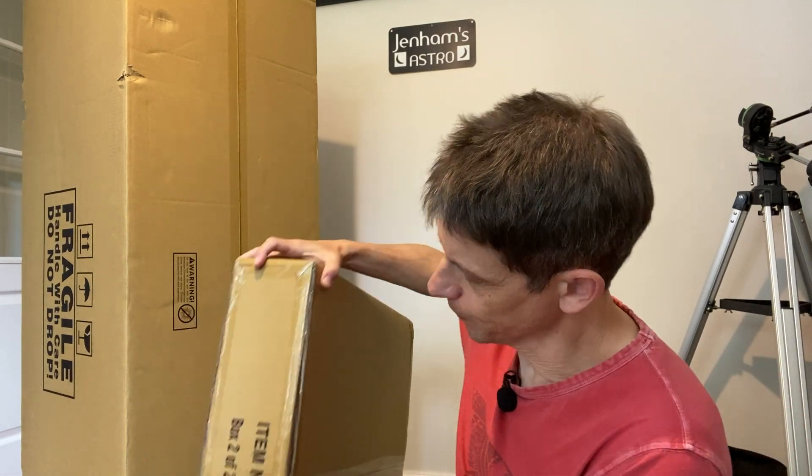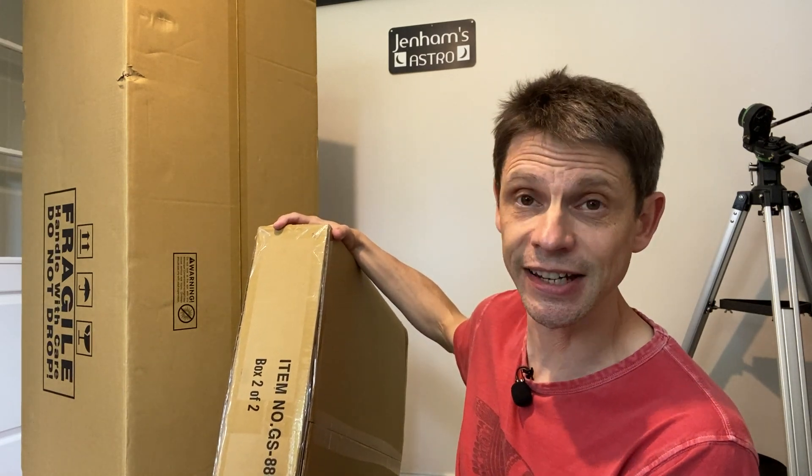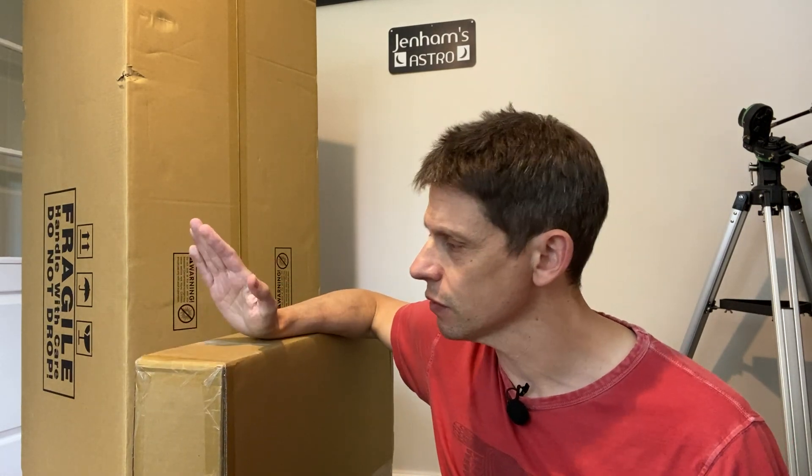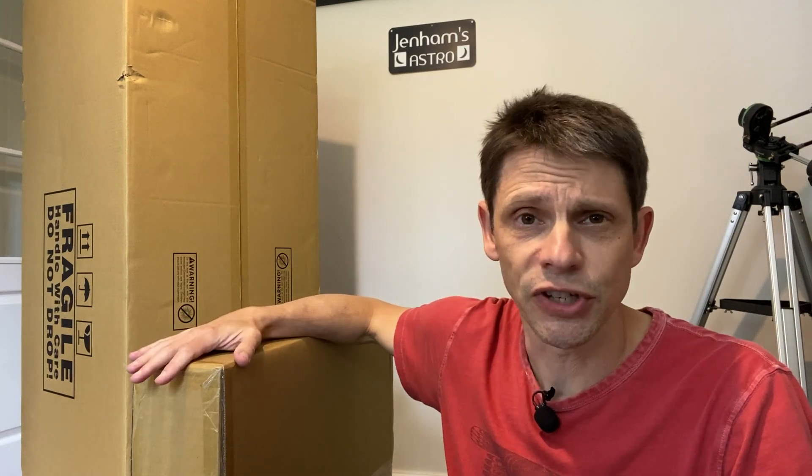Both boxes are identified with item number GS880, which tells us about the original source — GSO — for this telescope. I'm going to open the base box first and build the base. Normally I'd go straight into the telescope box, but I'm conscious that it's a large scope and I want somewhere to put the optical tube as soon as it comes out of its packaging. So we'll build the base first, try and follow the instructions, and see how easily it goes together.